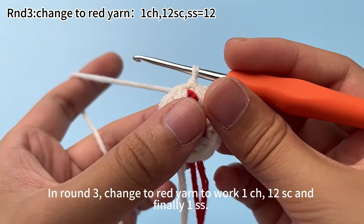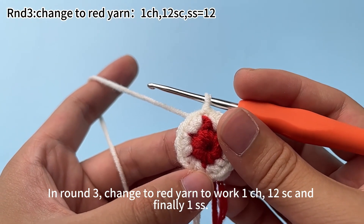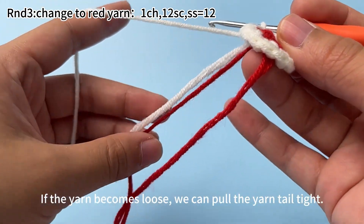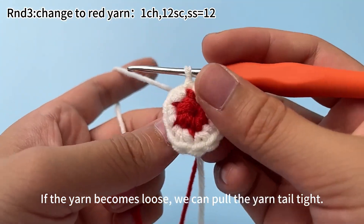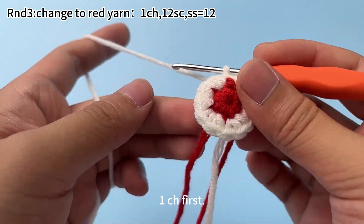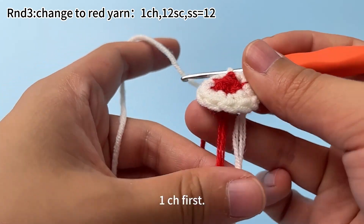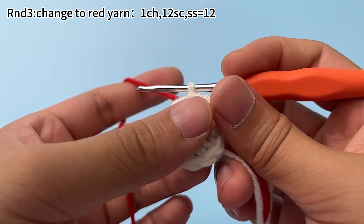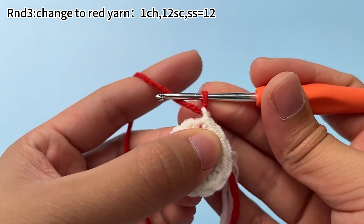In round 3, change to red yarn to work 1 chain stitch, 12 single crochets, and finally 1 slip stitch. If the yarn becomes loose, you can pull the yarn tail tight. Work one chain stitch first — wrap the red yarn around your fingers, yarn around the hook, and pull the red yarn through the loop on the hook.